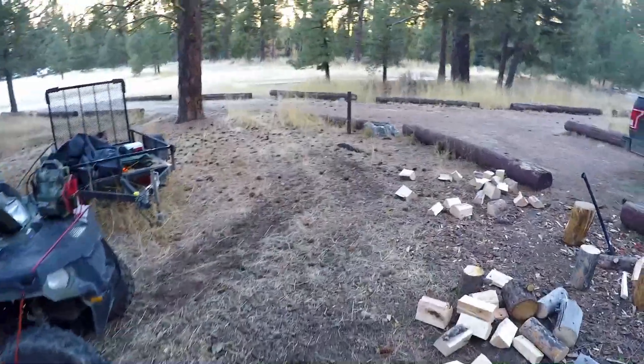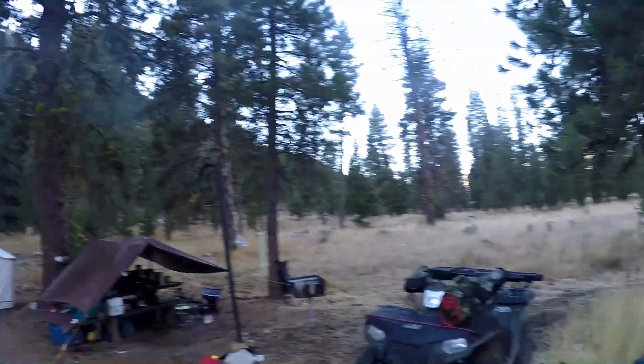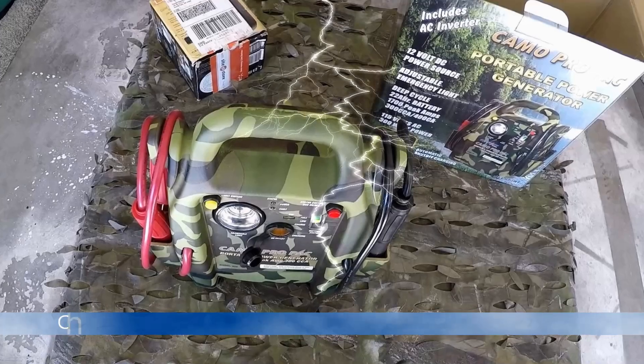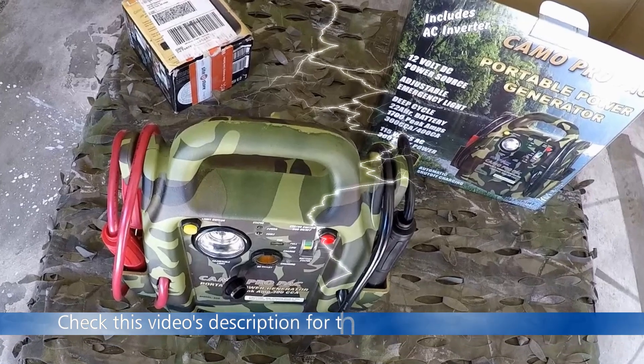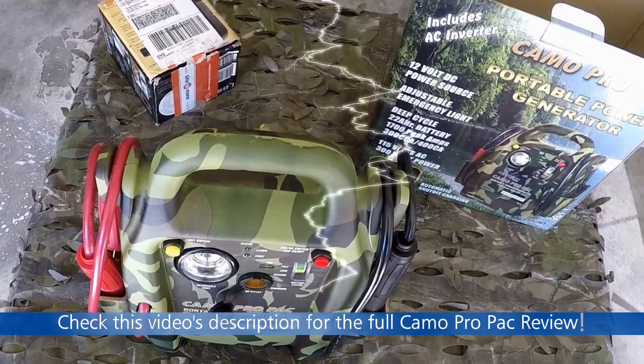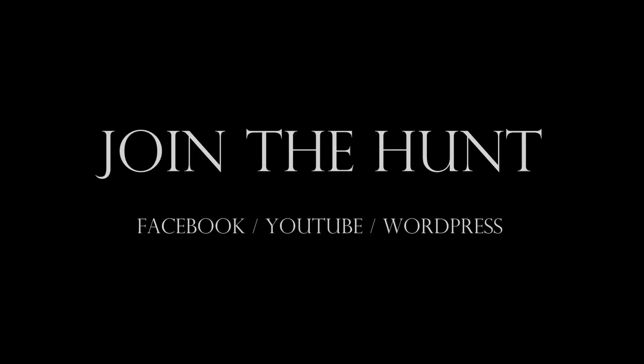The hunting has been terrible, but the camping and living out here in the mountains has been wonderful. Beautiful. Woo hoo, thank you.